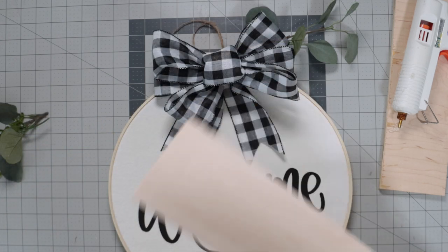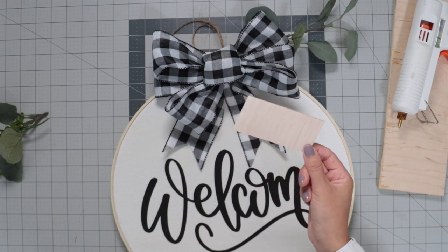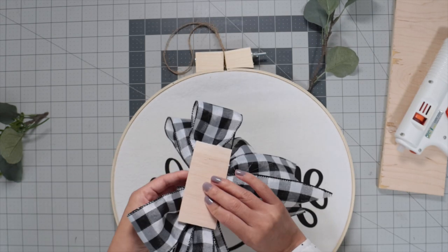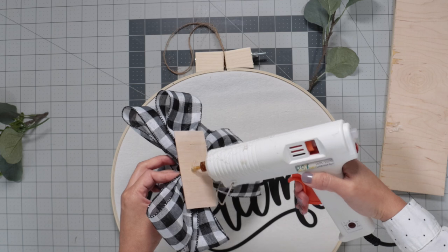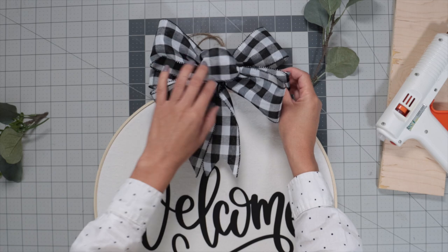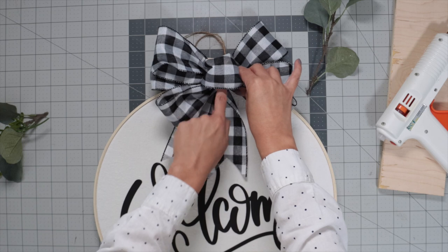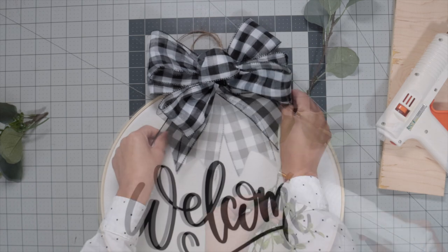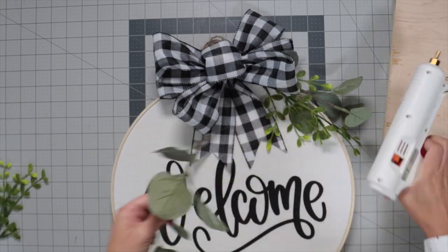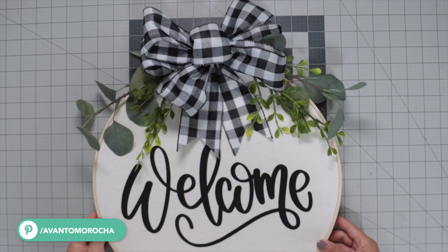If you want, you can glue the embellishment directly onto the wreath. I'm going to glue it to a piece of balsa wood. I was planning to put a piece of velcro in this area, but I didn't have it on hand, so I'm going to use hot glue. If you use velcro, it gives you the ability to switch decorations anytime you want. Finally, glue the greenery. As you can see, the wreath looks fantastic.